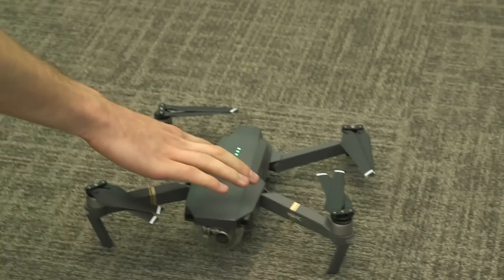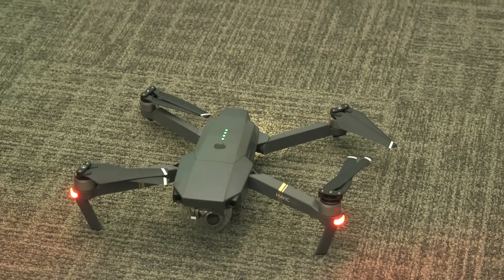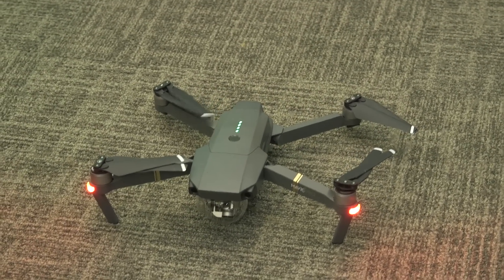This is the new Mavic Pro from DJI, just came out and just barely got delivered. It's a 4K drone and it's really portable — those legs fold up to almost nothing.